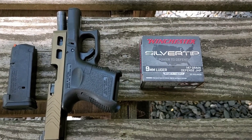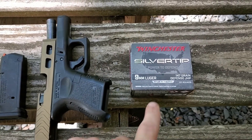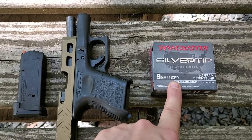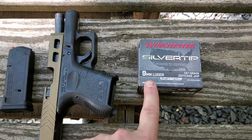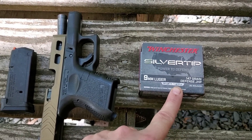What's up YouTube? Murphy Firearms Training here with the Glock 26 and we got a couple of ammos we're going to test today. We're going to start with test number one, which is the Winchester Silver Tip. This is a nine millimeter, 147 grain jacketed hollow point.